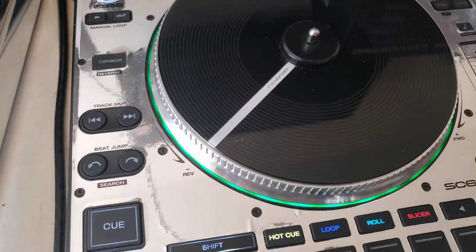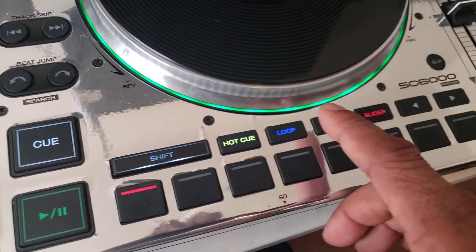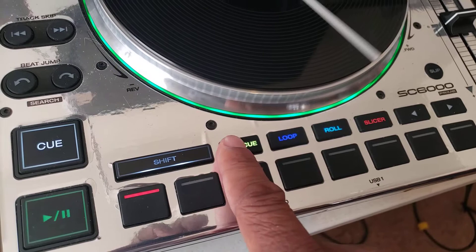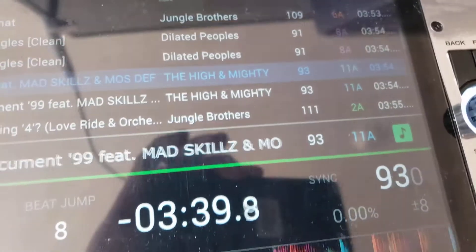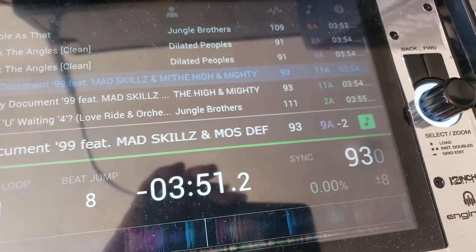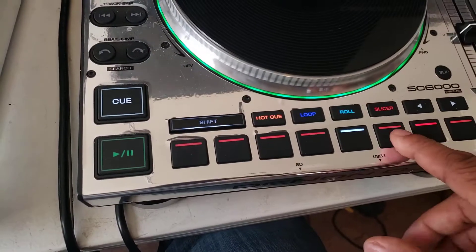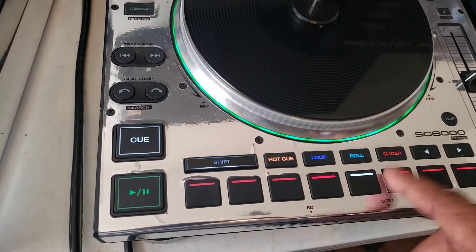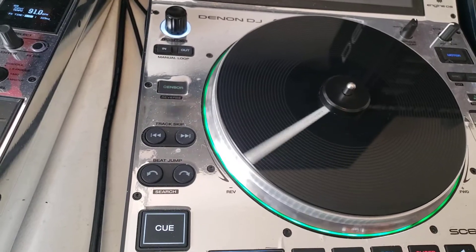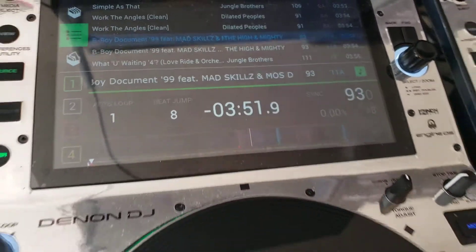I did find this out when I was messing with it before I made this video: while playing the song, you hold shift and hot cue and you can shift the key. This shifts the key up and down a semitone. You go back to the normal key to reset it, and that helps if you're mixing by key so you can match the key to different tracks.